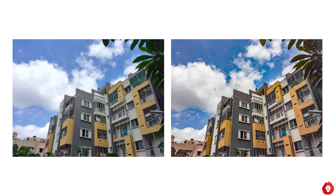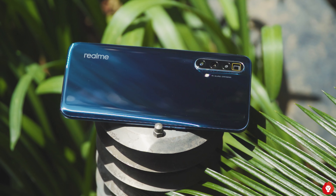You get a dual camera setup at the front with a primary Sony 32 megapixel f2.5 lens — a Sony IMX616 sensor — as well as a secondary 8 megapixel f2.2 ultra wide angle camera. The front facing camera is definitely a weak point on the X3 Super Zoom, as we found it to have less dynamic range, and despite turning off beauty mode altogether there still appears to be some smoothening of the skin with not too much detail or sharpness. Portrait mode is also decent but not great, with some issues in edge detection.